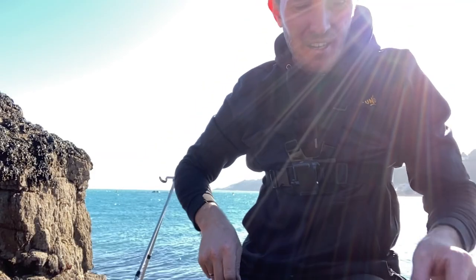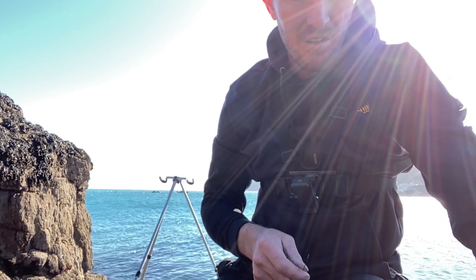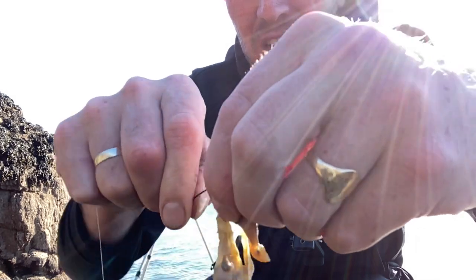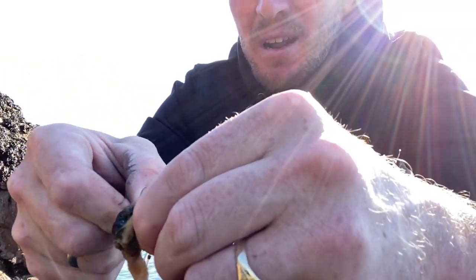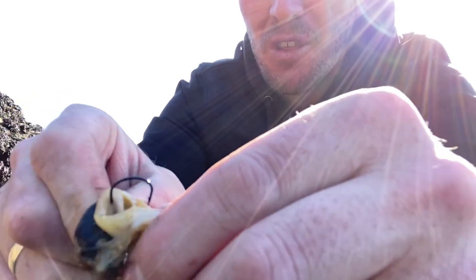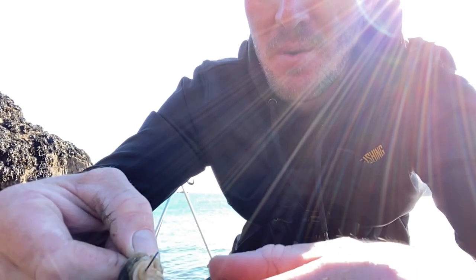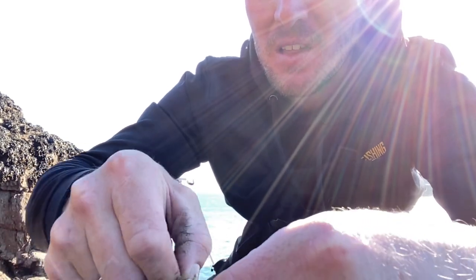Let me show you how to bait up the scallop frills — easy as you like. Get your scallop frills and all you're going to do is literally hook it around as many times as you can. You're looking for the white bit of the actual frill to hook it through — that's the hard bit, because otherwise it will fly off the hook.